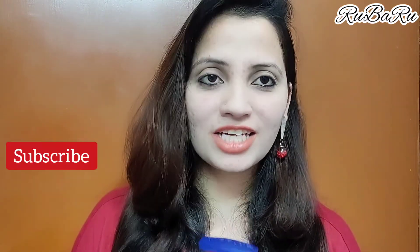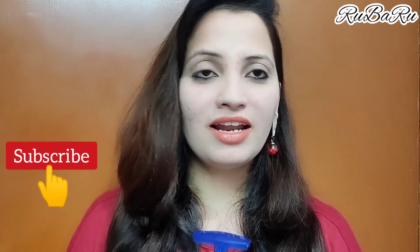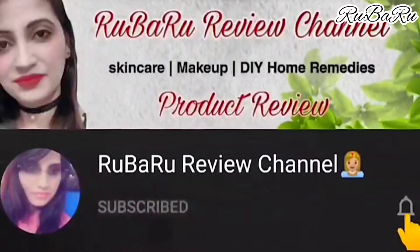How do you feel about this Vaseline review? Please subscribe, like, and share. Thank you for watching — we'll see you next time. Subscribe, like, and press the bell icon.